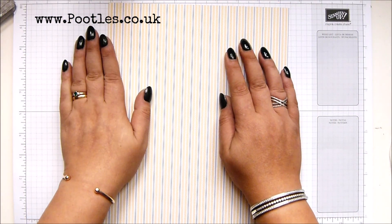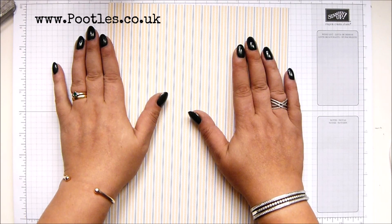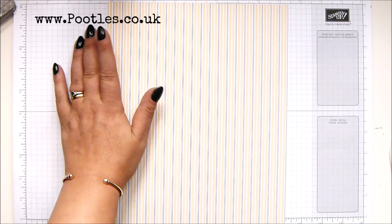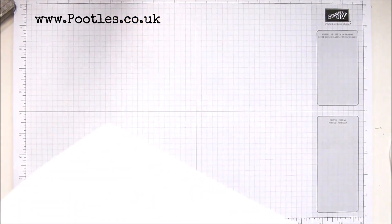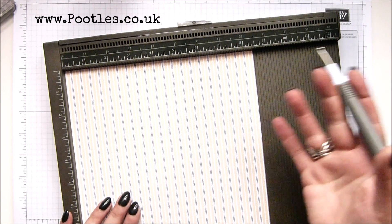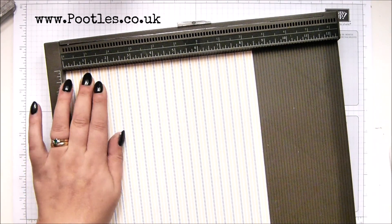Eight and a half by 12 inches — 21 by 30 and a half centimetres. On the short side, you score it every two inches at two, four, six, and eight, which is five, ten, fifteen, and twenty centimetres.